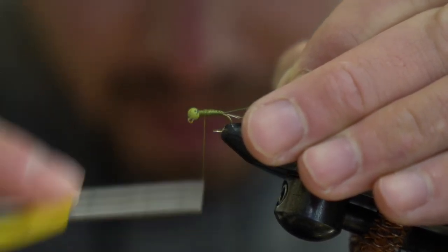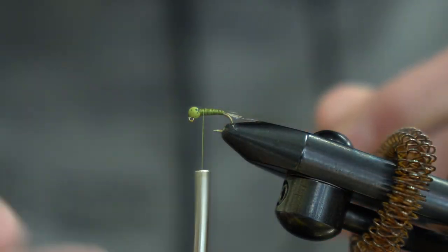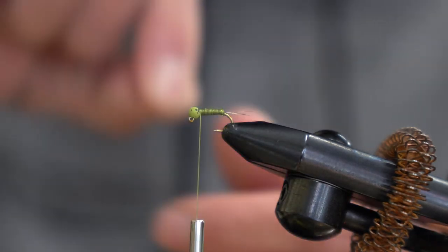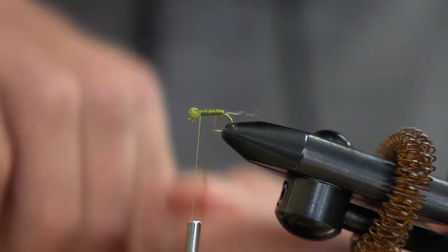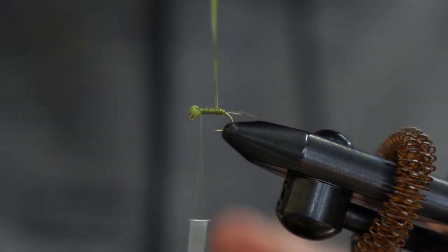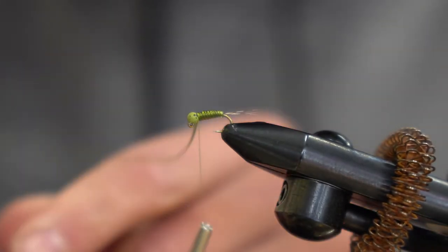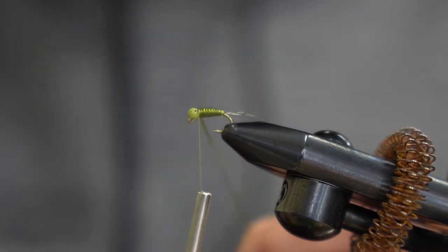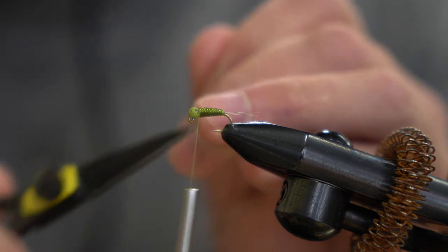Wrap forward and taper the front. Once your D-Rib is tied in, wrap it forward to the bead with touching wraps — this is going to be the body of the nymph. Then just capture that with a couple wraps, and trim off your excess.